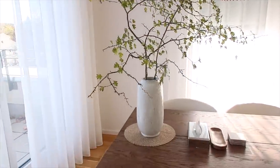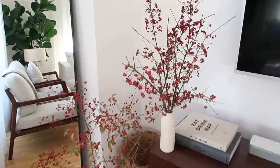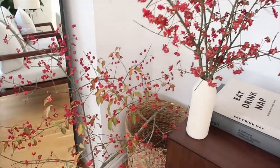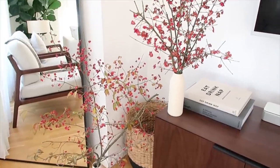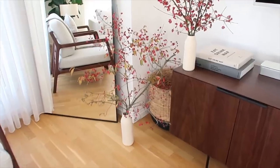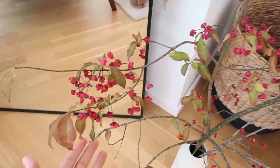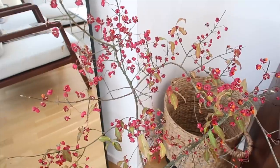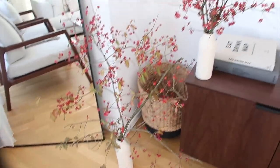Over on this side we also got these branches with beautiful little red flowers on them — how gorgeous are these? We weren't sure what to do with them so we've put them by the TV, one on the floor and one on the console table. These were pretty much exactly what I was looking at in the flower shop that were so expensive, and we just found them outside on our walk this morning. So cool.